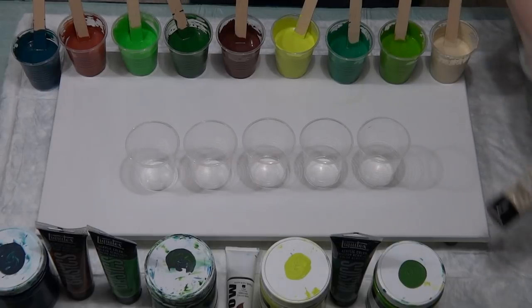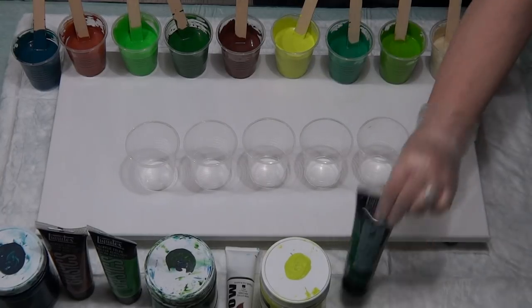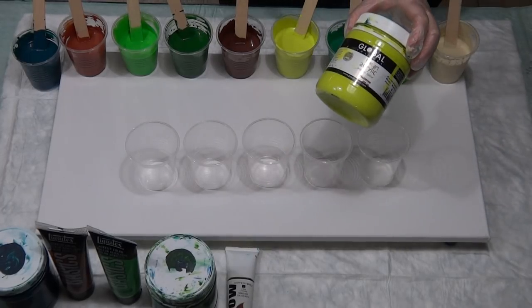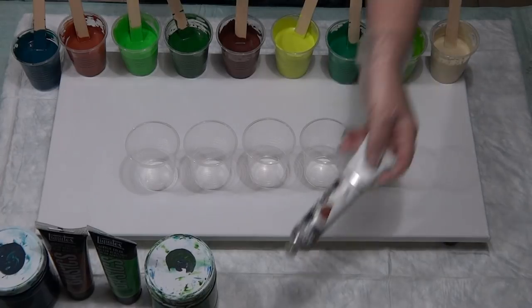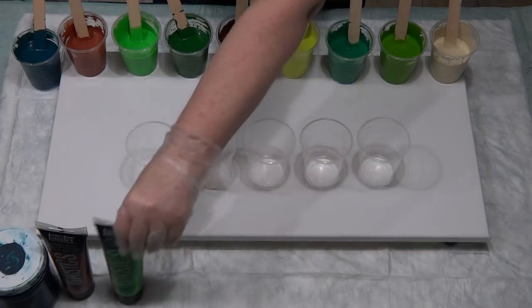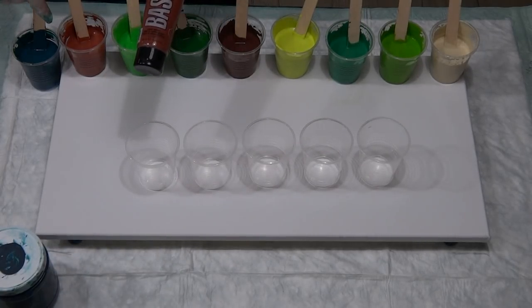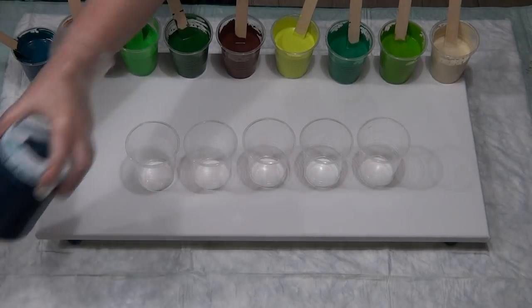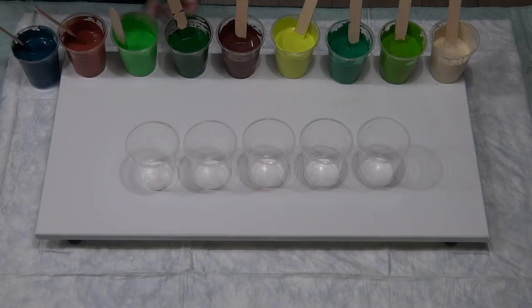This one is called banana leaf — deep green permanent. Daintree — it's a yellowy green. I have one Matisse color and that is my Van Dyke brown. Back to Global: green deep, Liquitex Basics light green permanent, and burnt sienna for a medium brown. And then this bluey green is my Deep Sea from Global — just give each one two little stirs.